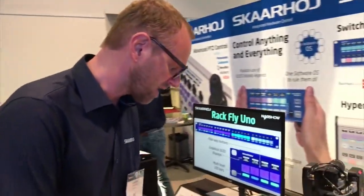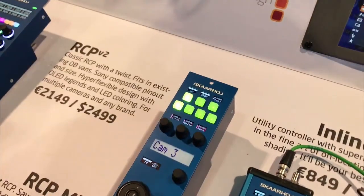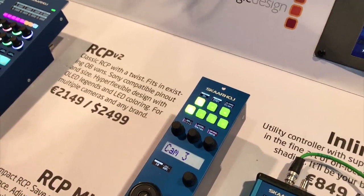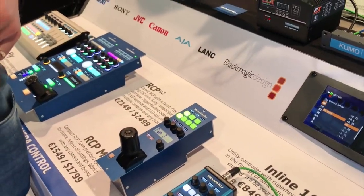Now if we go back to the RCP, there are a lot of settings to show, and I want to hand over the microphone to one of my developers, Lukas, who will explain all the intricate details about the C100 camera control we have developed.